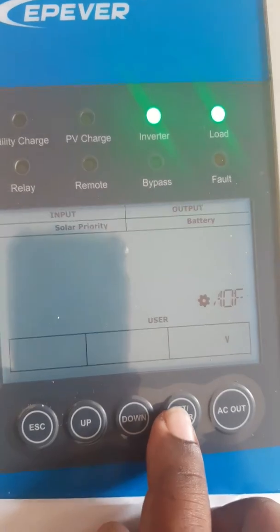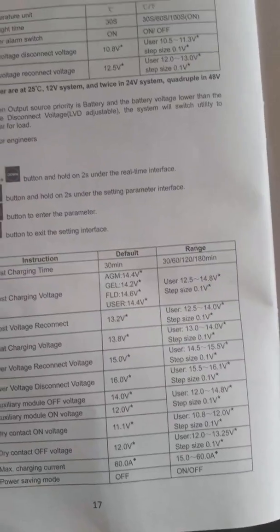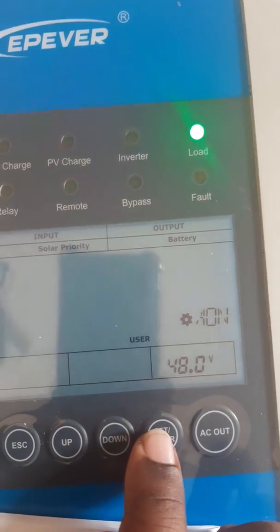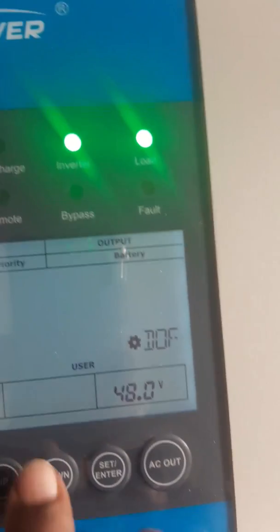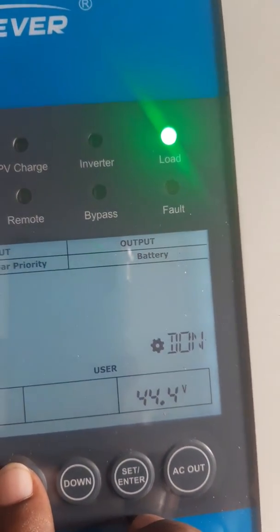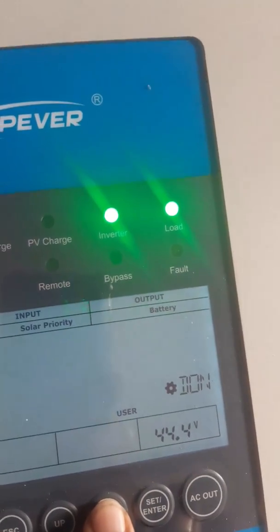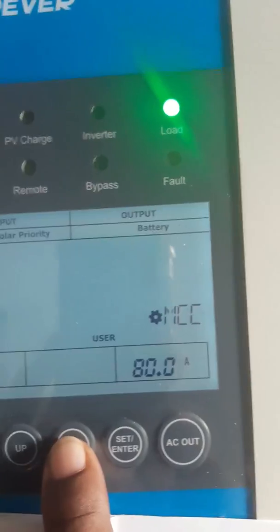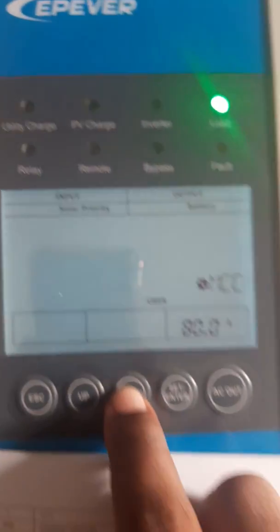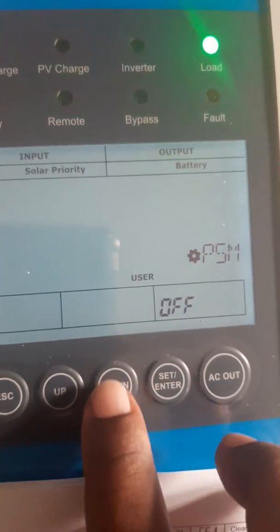Auxiliary mode on — I will keep it as is. Try connect on voltage is 44, then 40.4, that is correct. Connect off voltage of 48 is also correct. Max charging current set to 80 ampere. Power saving mode — I have kept it off, but you can turn it on if you want.